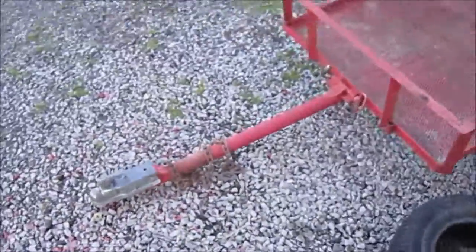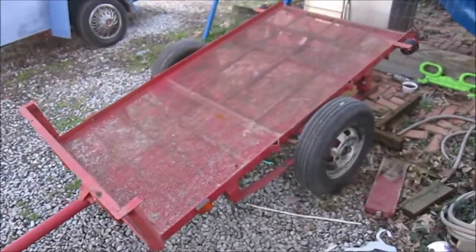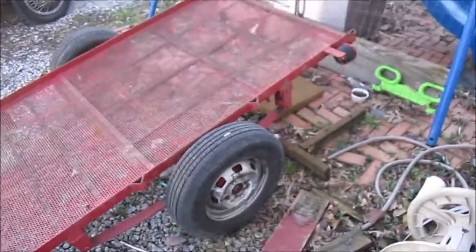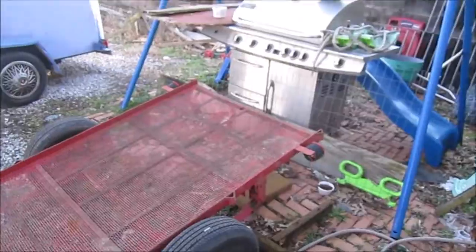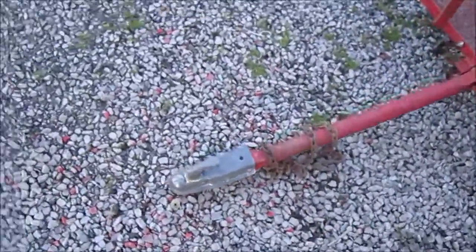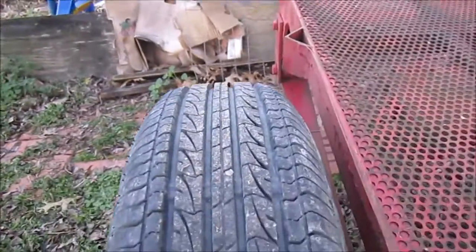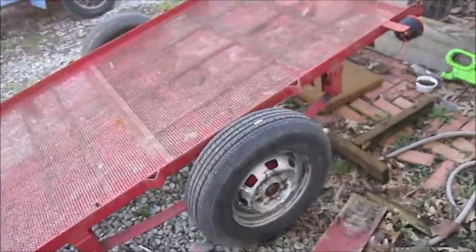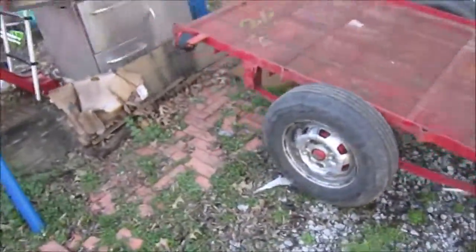So I just want to show you this quick video on this trailer — two inch ball, heavy chain, tilt. I just got to get a gate, make a wall for it, and wire up the lights. Got new tires on it — you can see the tread on there. It's got a nice little four lug nut thing, I like that. Makes it easier to switch out.